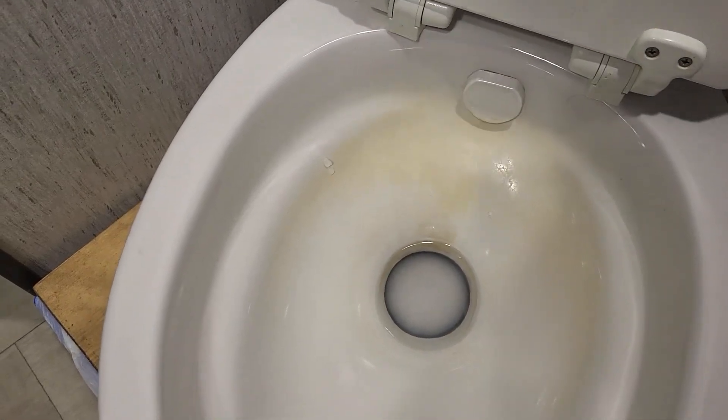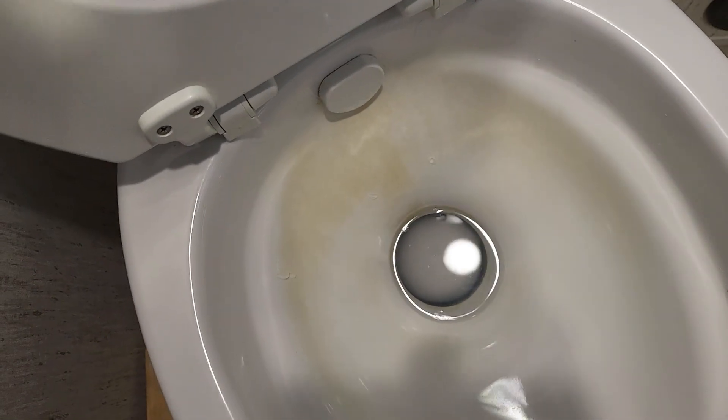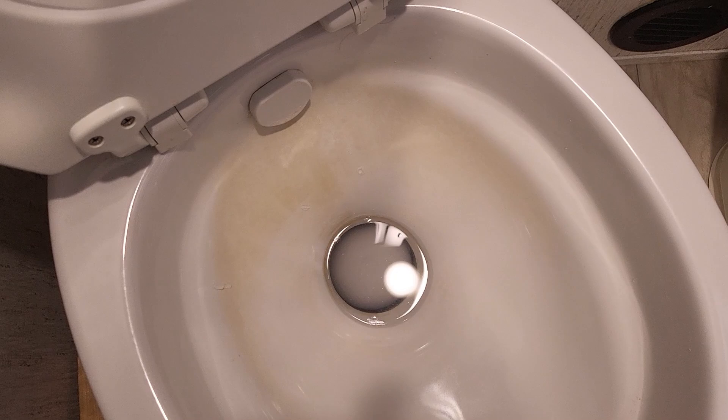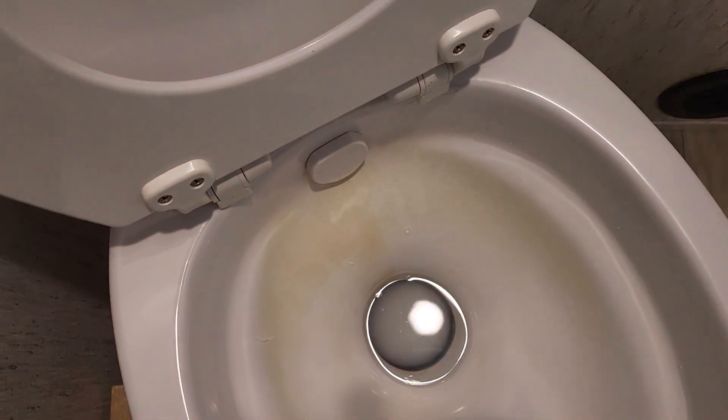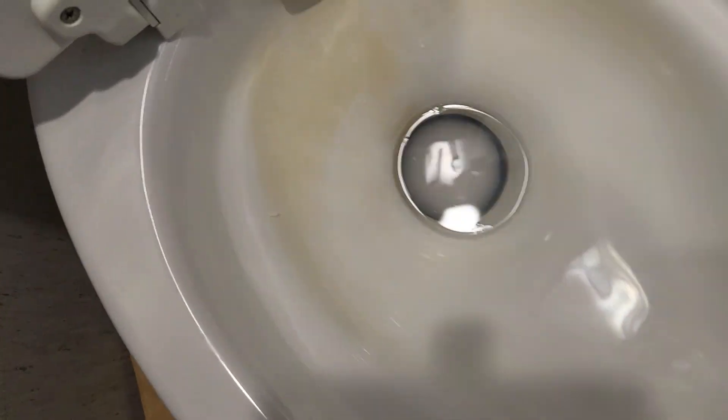It's been a couple, three hours here. We let that soak in the back where the rust stain was — not the whole entire stain, I just put a little bit on there just to see how it would work. I've got these little scrubby towels; you can see they have a little bit of texture to them. So we're going to see about cleaning this up and see if it does anything good.